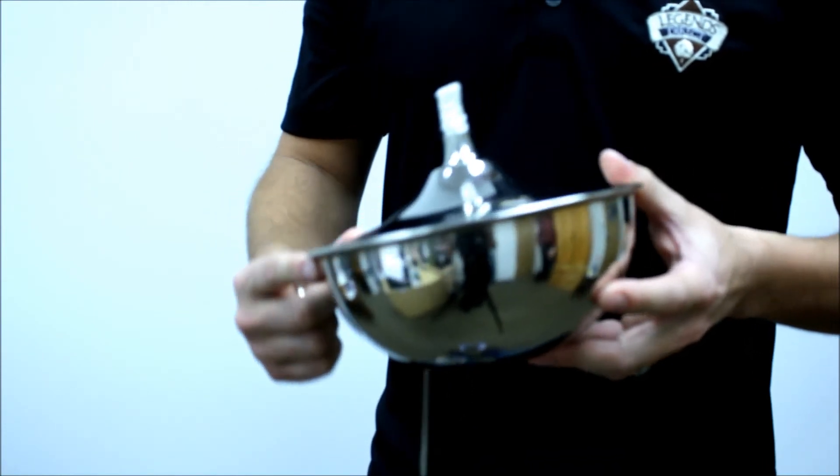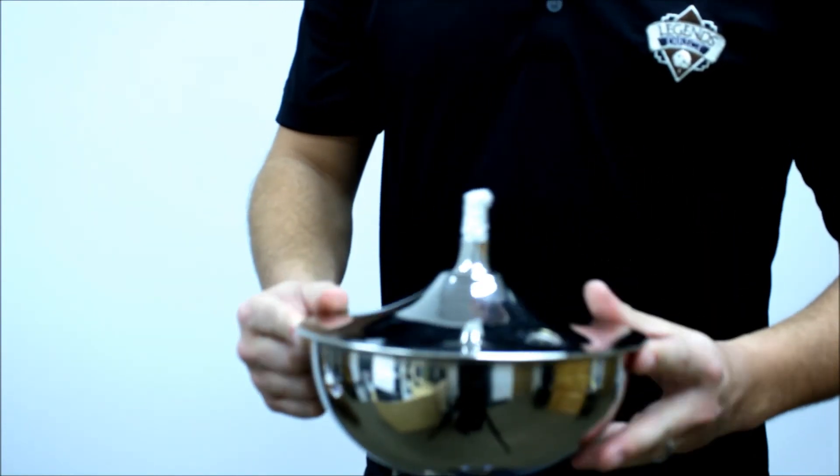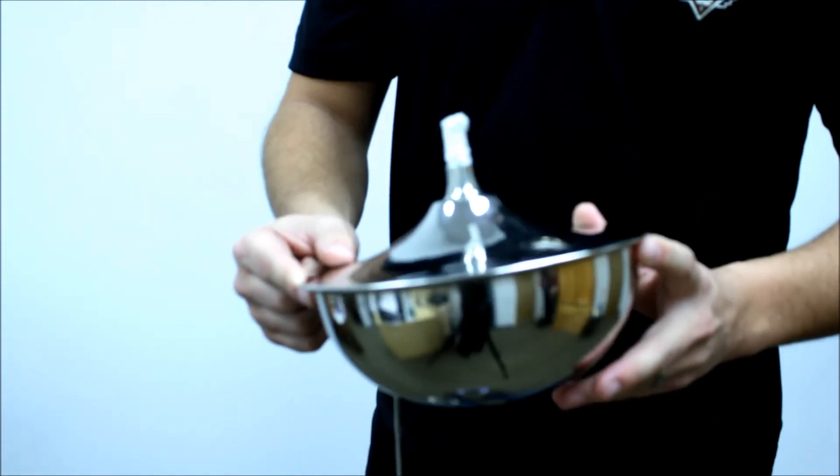The oil on this will burn for about 20 hours, and it takes about 32 ounces of oil.